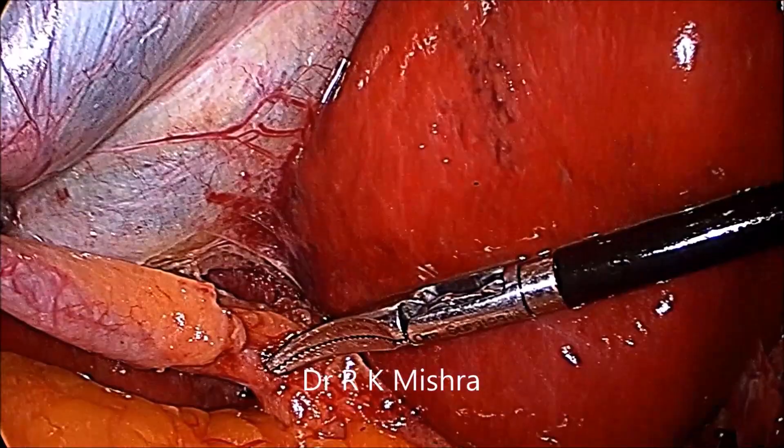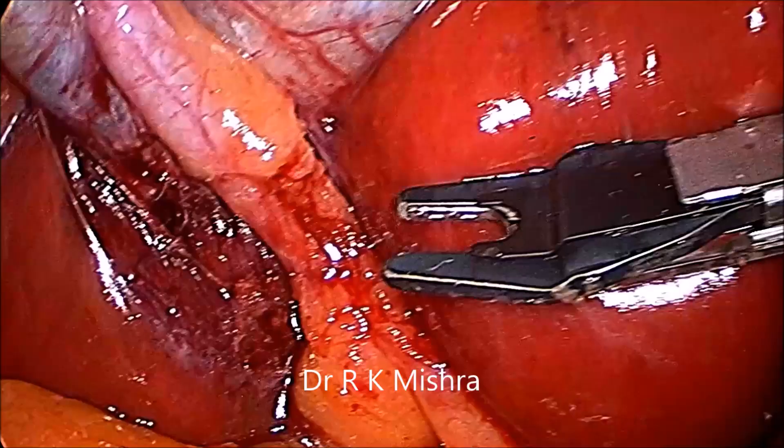Then you can take a Maryland and enlarge the posterior window by opening the jaw of the Maryland. And then you can make an anterior window in between the duct and artery.